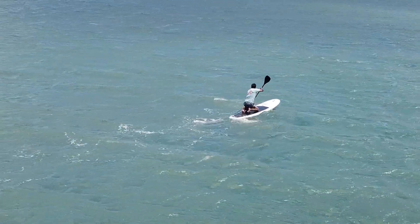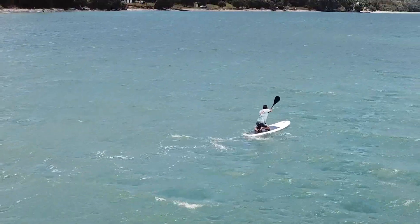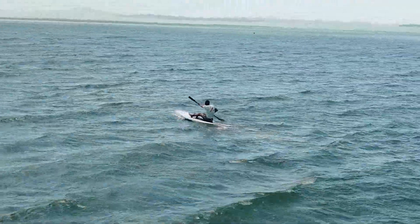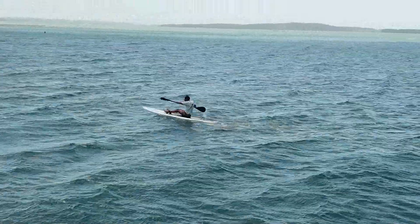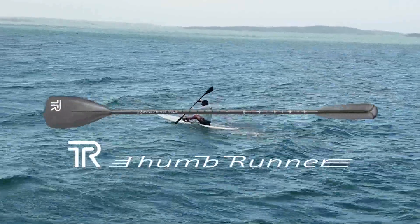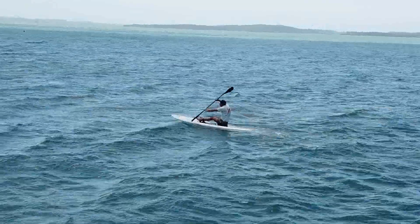What if you had a paddle that was not only a great SUP paddle, but worked like a kayak paddle when sitting or kneeling? You could triple your stroke rate and the power you apply to the water. The new patented Thumb Runner is exactly that — a great stand-up paddle and a kayak-like paddle when used sitting or kneeling.